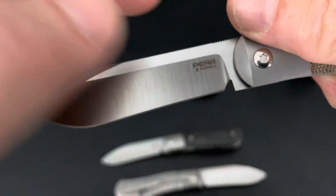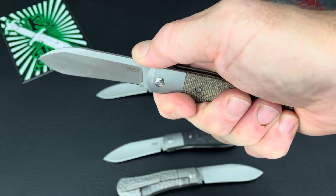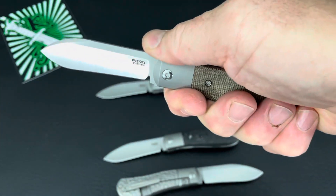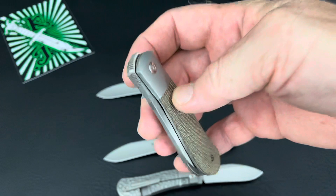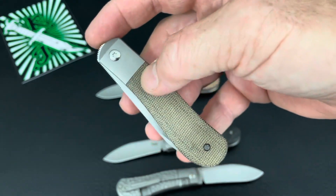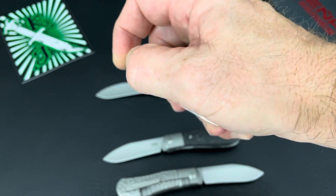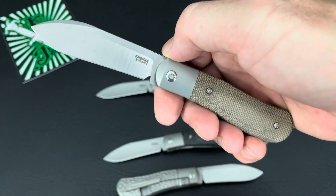Not quite as long on the back. Got that jimping which works both ways — when you're flipping it up here and also when you're holding it. Just to mention, a lot of times people see those front flippers and the first thing they want to do is back-flip it. On these ones, if you didn't watch the last video, you couldn't do it on those ones. This one, it's a little tough, but yeah, you can. Not a recommended deployment method, but it works.